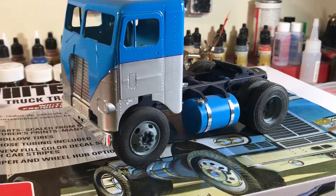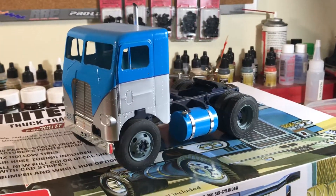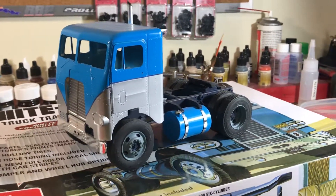This is basically just an AMT white Freightliner, single day cab, single axle. But it's undergone a lot of extensive modifications.